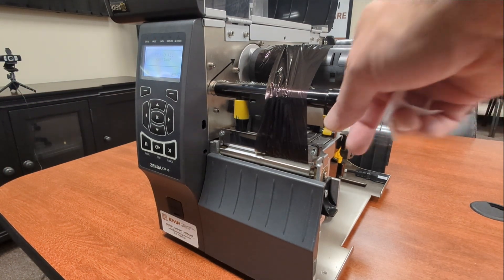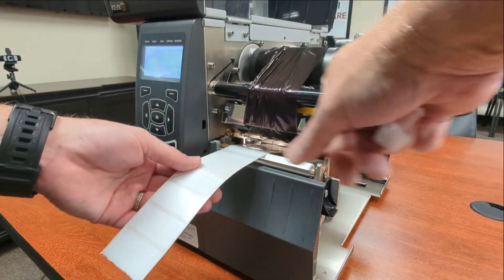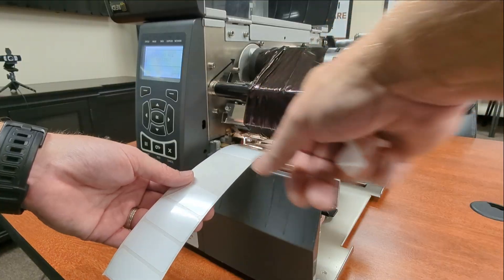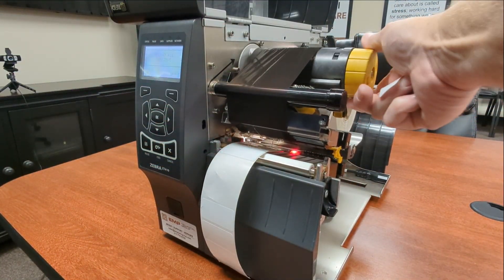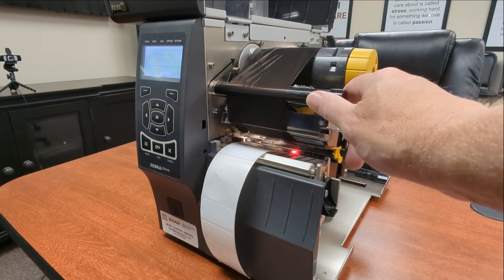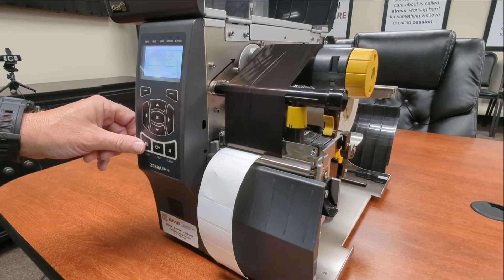So don't press any buttons, but open the printhead, pull the labels through so the actual labels are here, move your ribbon back and get it nicely like you would when you're getting ready to print, and close the printhead.